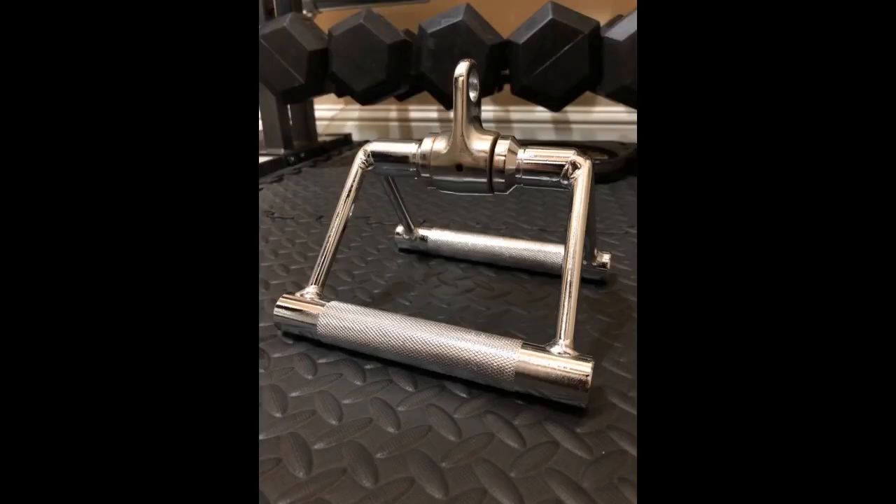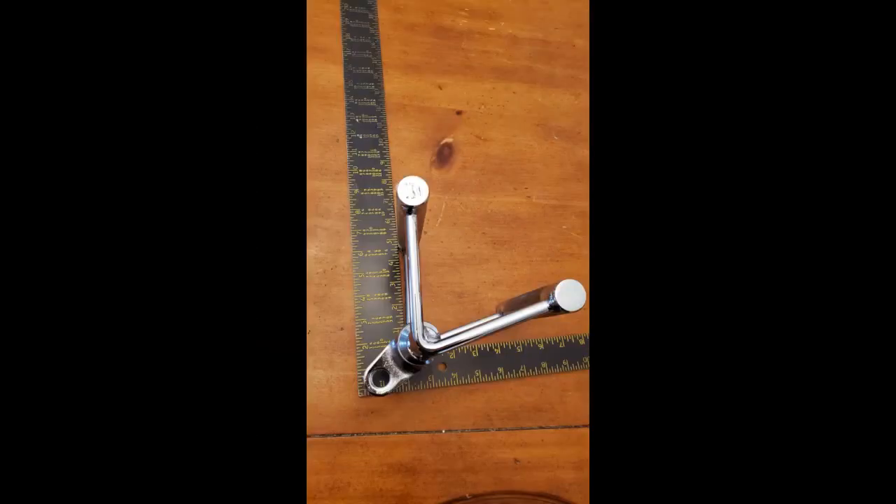I have purchased products from Yes4All before and their products never disappoint. The Double D-row handle with the 360 swivel is super solid. The swivel could use a little lube for smoothness, but overall the handle is great. Very comfortable to hold and weighs close to 6 lbs. Two thumbs up!